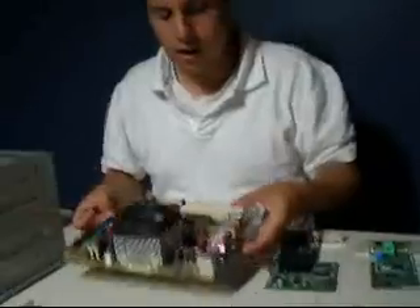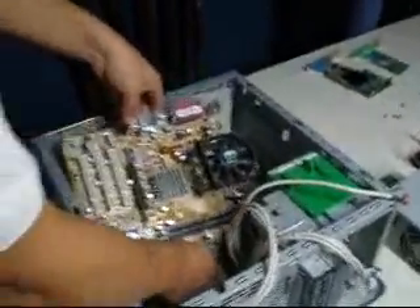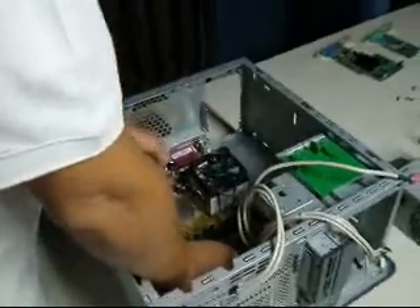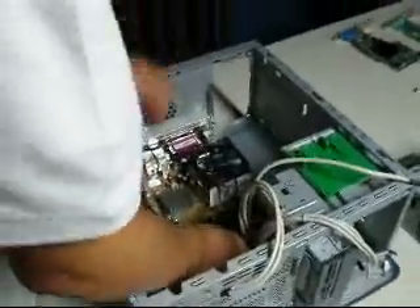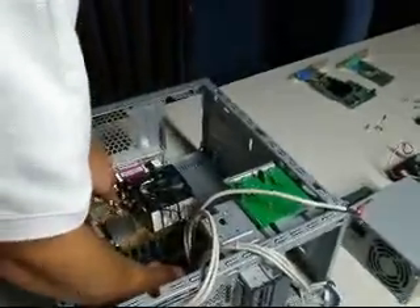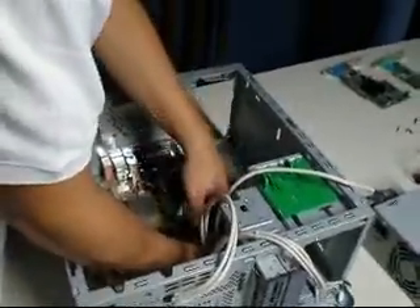I think we are going to install the motherboard into the case. There we go. So now we come in here and we are going to shove it in. We put it in. Oh, that hurts. And we just need a little bit of pressure.